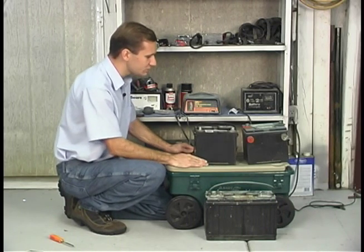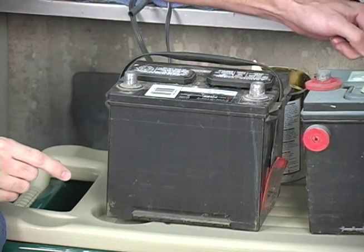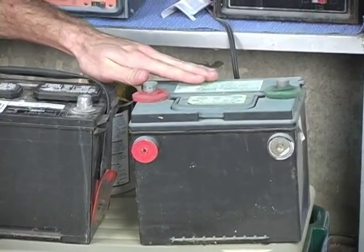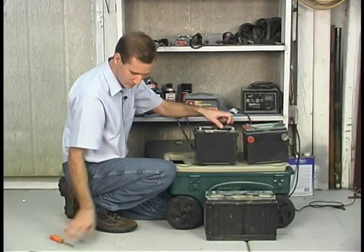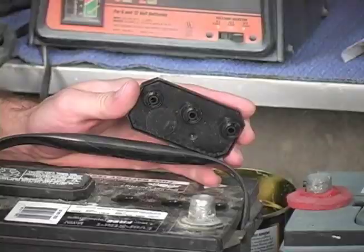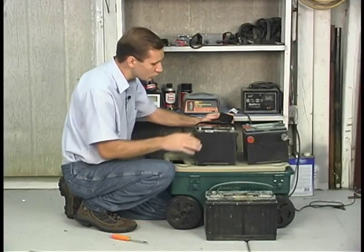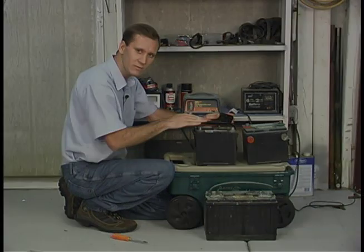As far as maintenance is concerned, we have a couple of different kinds of batteries here. This one is called a maintenance-free battery — we're still going to do some maintenance to it, but it doesn't have the caps on it like this other one does. If you have a battery that has caps, you can pop them off and look down to see the acid level. If the acid level is below the plates, you can take some distilled water and pour it back into each one of the cells until it's above the plate.